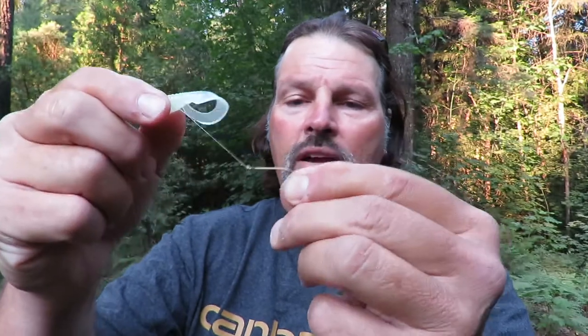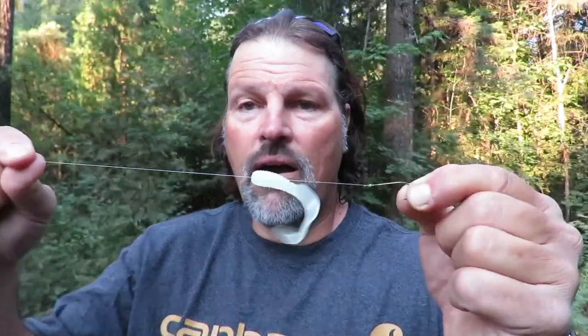A variety of different hooks will work. What I've got here is a number four straight shanked ring-eyed hook — that's pretty standard. You can use a slow death hook, you can use all kinds of different hooks, and sometimes you can alter the action of the grub depending on the shape and size of the hook, so that's something to play with. But the basic rigging — the yellow jacket here — the basic rigging is a number four straight shanked Mustad ring-eyed hook.